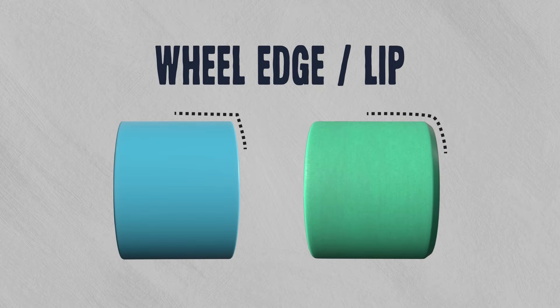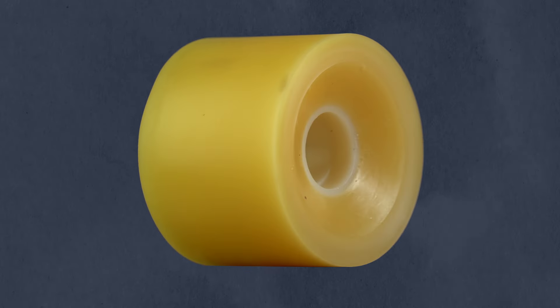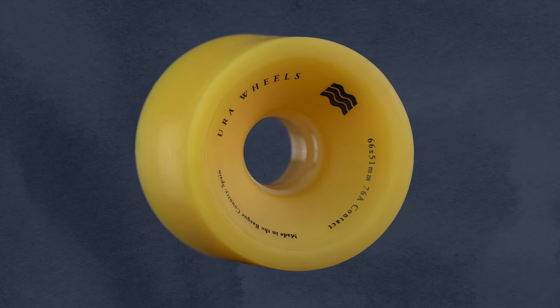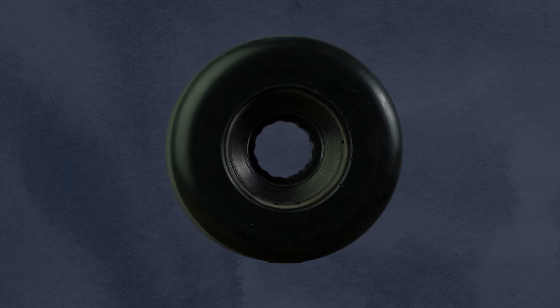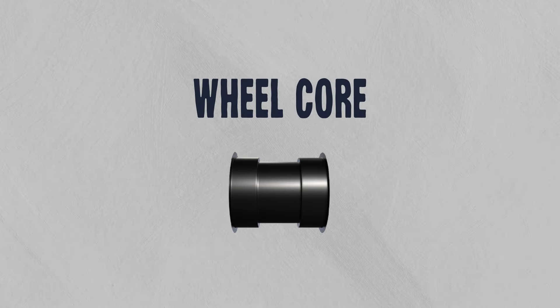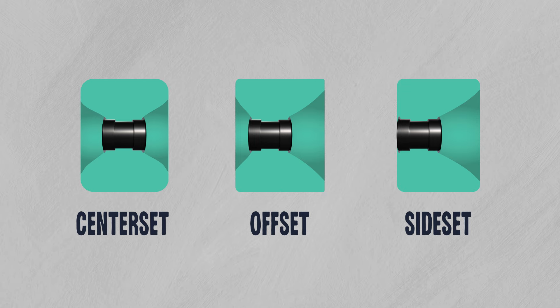Another thing to pay attention to is the edge or lip of your wheel. Sharp lips are probably the most common since they are the grippiest, and most of us surfskating want that deep carving experience without sliding out. But if you do want to slide out, a rounded lip and stone ground contact patch is the move — it just depends on how you plan on riding. The core of your wheel is where your bearings sit and can be placed in the center, just off to the side, or all the way to the side. Center set wheels will be more likely to slide out because it distributes your weight evenly, while offset and side set will grip more because of their larger lips.